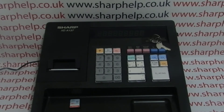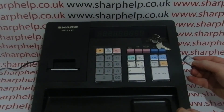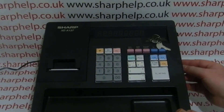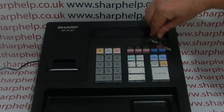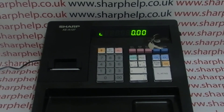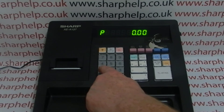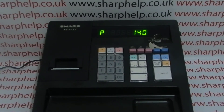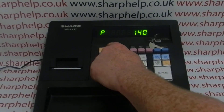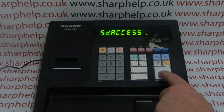The first thing you need to do is take your SD card and format it on the register. There's a little SD card slot on the right-hand side of the machine — pop it in there, turn the key around to the ZPGM position, then press your subtotal button, followed by TMST, then 140, then press the receipt switch button, followed by TMST and then the big TL NS button.